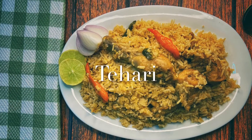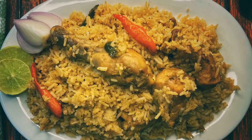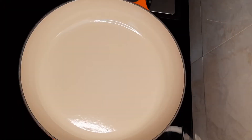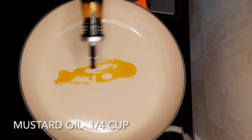Hello guys, welcome back to Ankita's Kitchen! Today we are going to make tehari, a famous dish from Bangladesh. Let's quickly get started with the recipe. Here I have a pan heating up, and to that we'll add some oil.